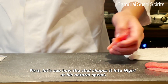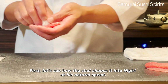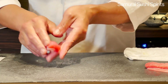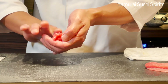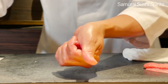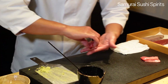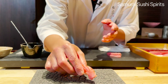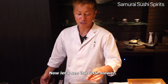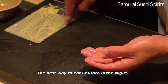First, let's see how the chef shapes it into Nigiri at his natural speed. Now let's see it a little slower. The best way to eat Chutoro is the Nigiri.